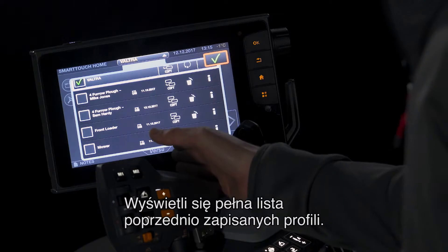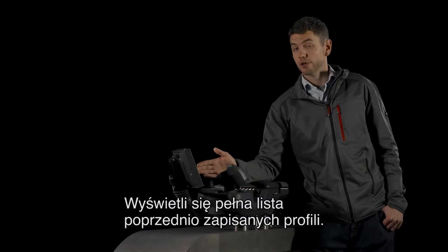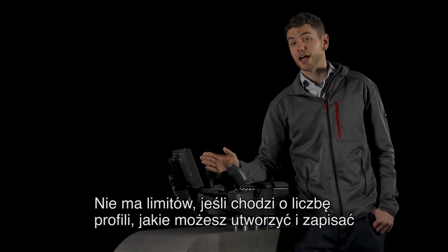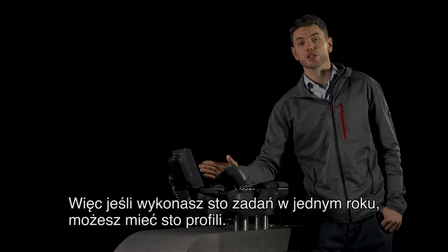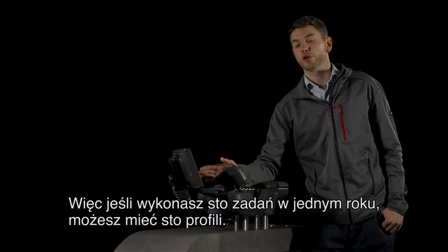You then have a whole list of the previously saved profiles. There is no limit to how many profiles you can create and save. So if you do a hundred tasks in a year, you can have a hundred profiles.